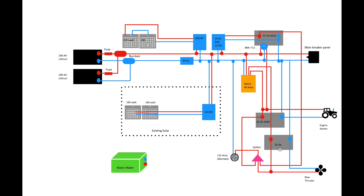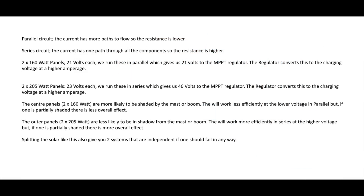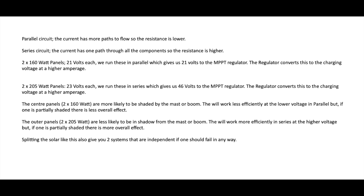Looking at the schematic drawing for our solar, the two 205 watt panels are being fitted in series - the end of one panel is fitted to the beginning of the other. This means their theoretical output is much higher in voltage. The original 160 watt panels are being connected in parallel, which means their theoretical output voltage is lower. However, there are some advantages to that.